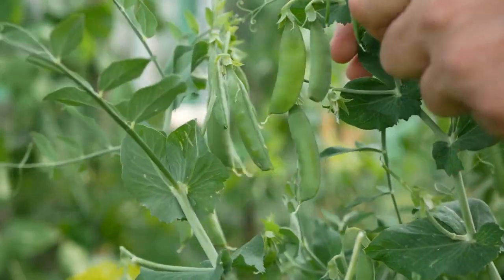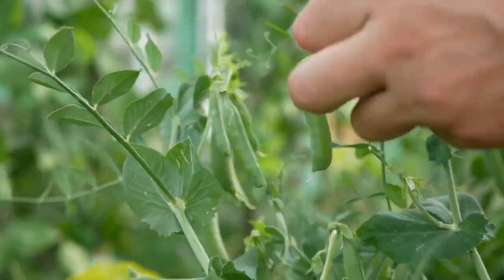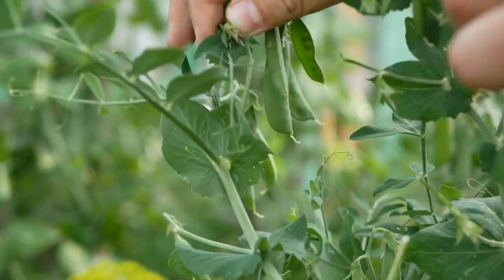In this growing guide, we will go over all that you need to know to grow your snow peas, including the description of the plant, how to care for them, the Latin name, the USDA growing zone, when to plant snow peas, and the nutrition of snow peas.